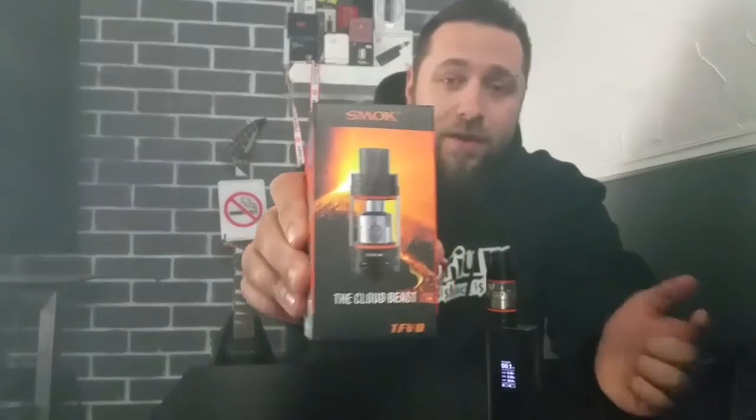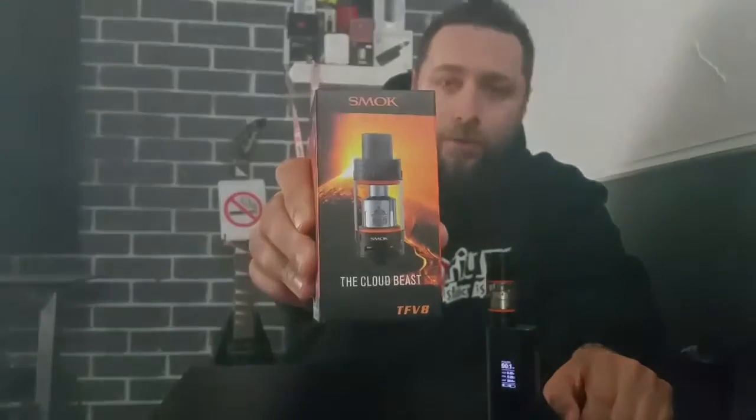What's up everybody, welcome back to Hazy Vapors. Today this might be a bit of a gush video more than a review, mostly because I'm absolutely in love with the TFV8. So let's get into it — the Smok TFV8 Cloud Beast.